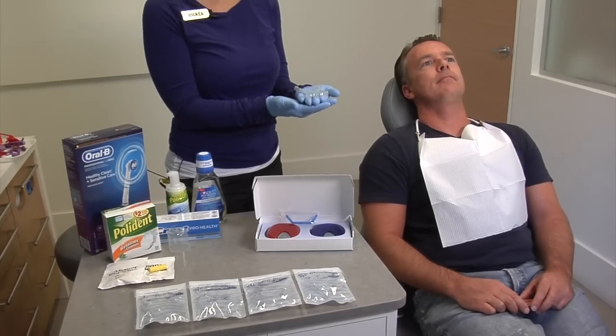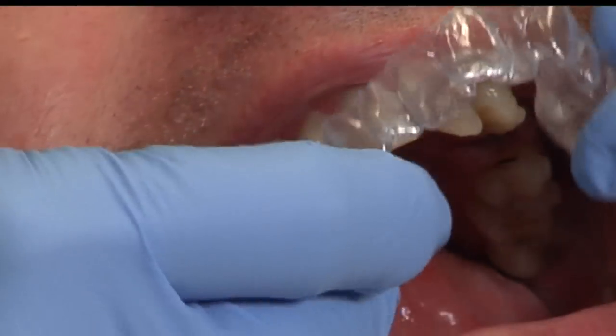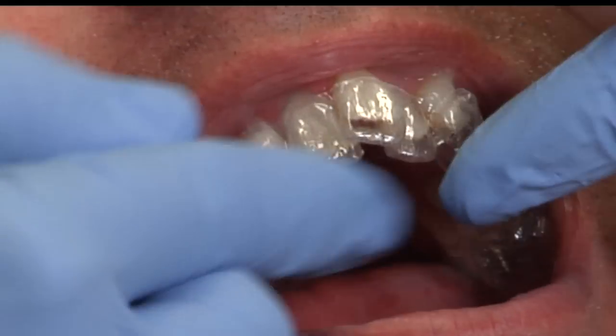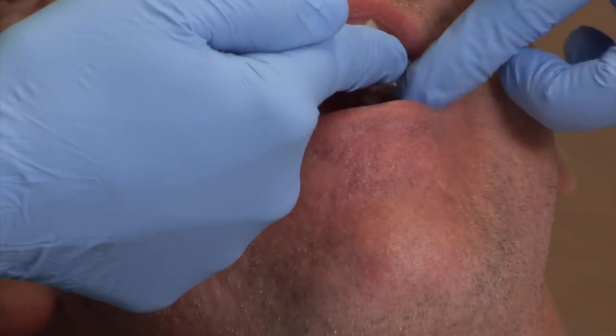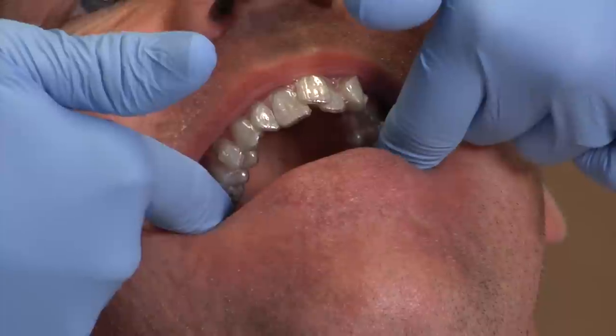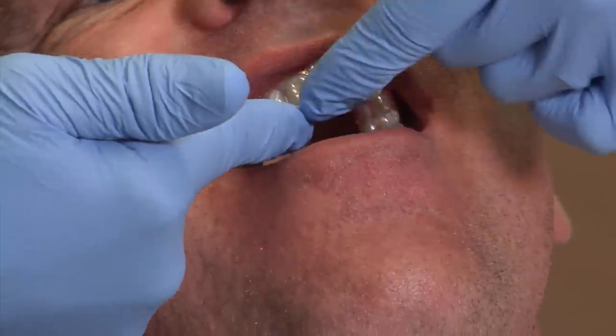We're going to insert the top aligner now. Just match it up and press everywhere on the biting surface of the teeth. Make sure to go all the way to the very back and press.